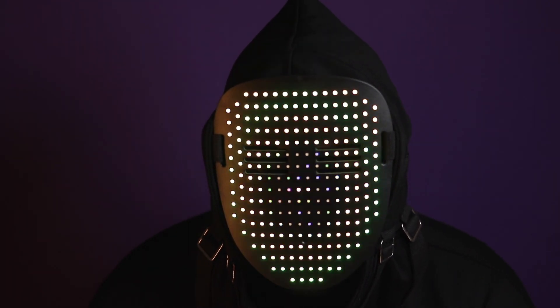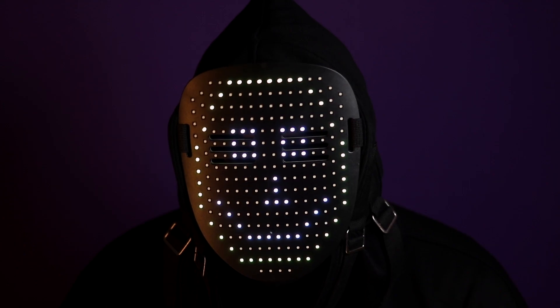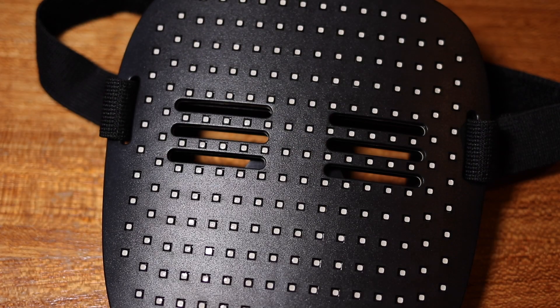Stay to the end of the video because I've got a bonus about this mask coming up, and I'll also go through the different illuminations that this mask does.